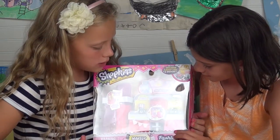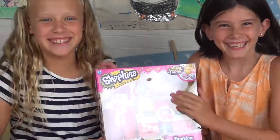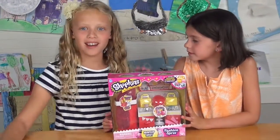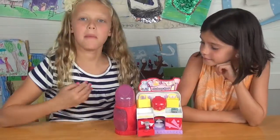Those are the Shopkins that come with it. I'm going to get this one someday! But today, why don't we open it up? Sounds awesome! So we took it out of the box.